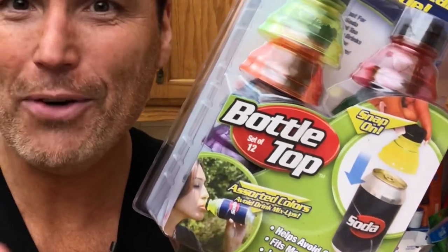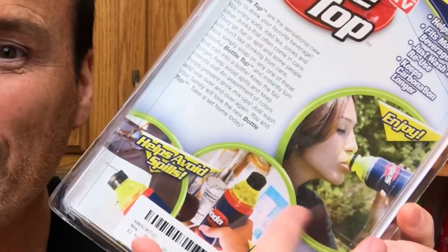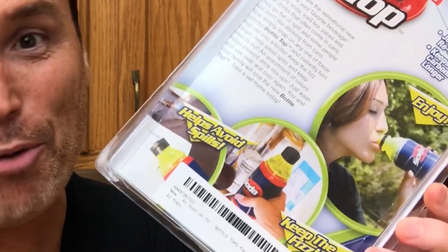Welcome back to Tony's reviews. Today we're reviewing the As Seen on TV bottle top. This is going to be a pretty quick review because there's not much to this product. It's a plastic bottle top that you can put on a soda can. The packaging shows a lady drinking with ease and says 'avoid the spills and keep the fizz.' This item has a perforated back for easy opening.